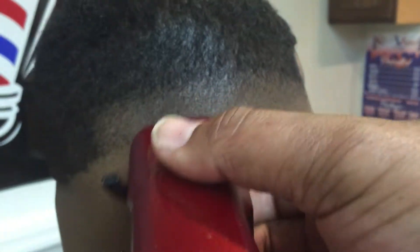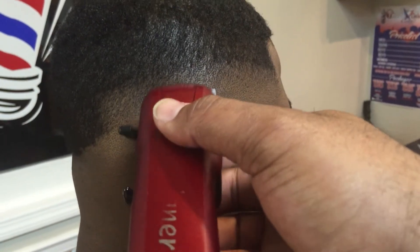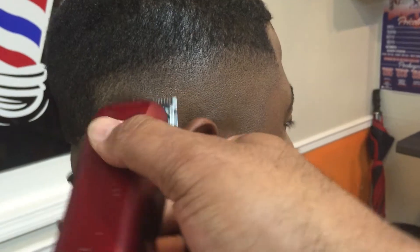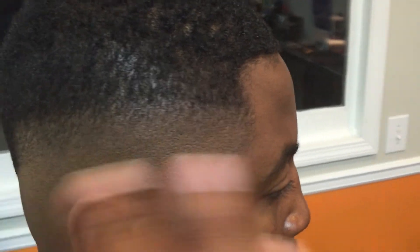It'll cut a little closer. Now after doing that, I'm only going to do this section right here, because once I get this section I won't bore you by doing the whole head — it's pretty much the same thing all the way around. So once you do that, as you can see, everything blended out.